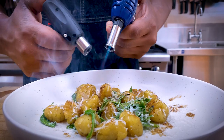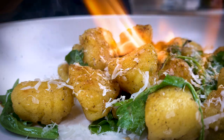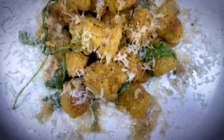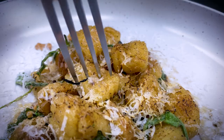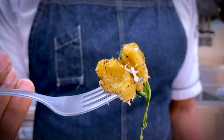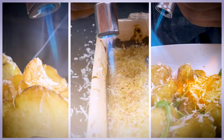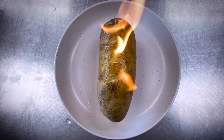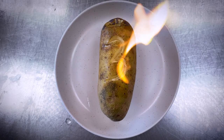Now back to toasting the hell out of some cheese — oh, that's milk. There it is: my top three ways to torch a potato. Redefine what a potato can mean to you. Go forth and torch, my friends. Like, subscribe, and follow for more great cooking content.